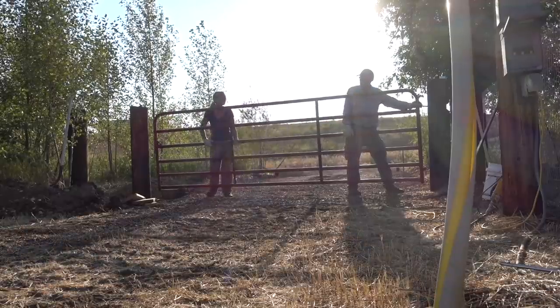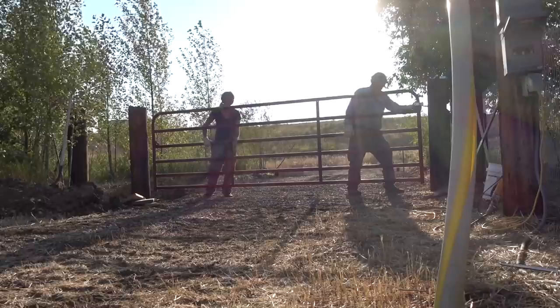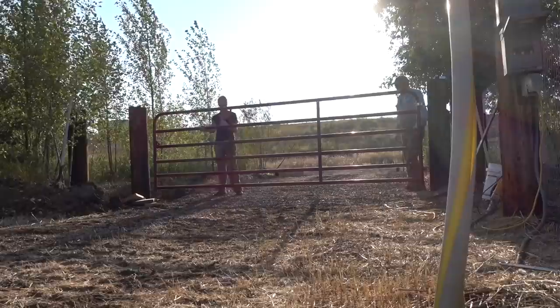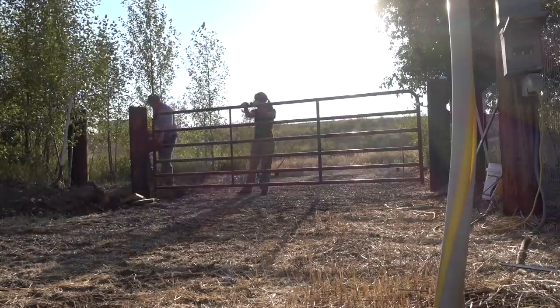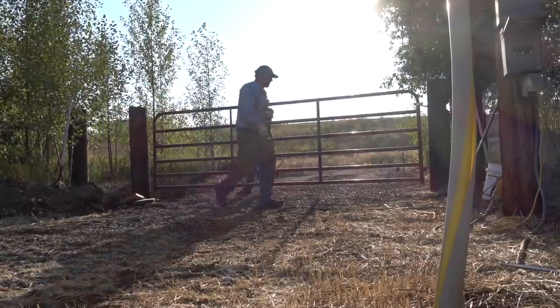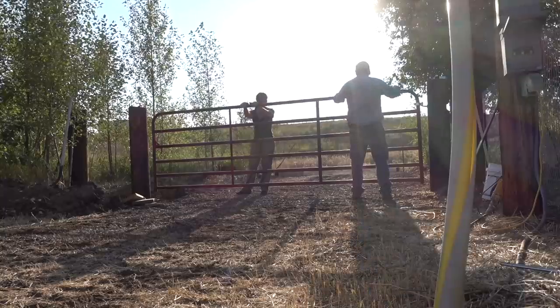You'll see here in a minute this gate started out red, since that was the only color we could find in the correct size available in our local area at that time of year, but neither of us wanted a red gate. So shortly after we got this finished, I used a couple cans of spray paint and turned it into a black gate, which blended much more nicely into the surroundings. If we could have just bought a black-coated one to start with, we would have, but there was none available and we wanted to get a gate in.